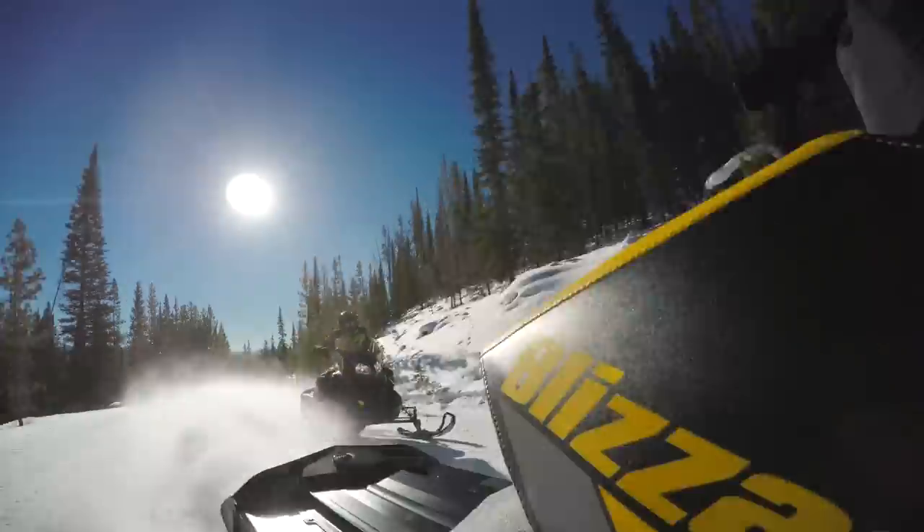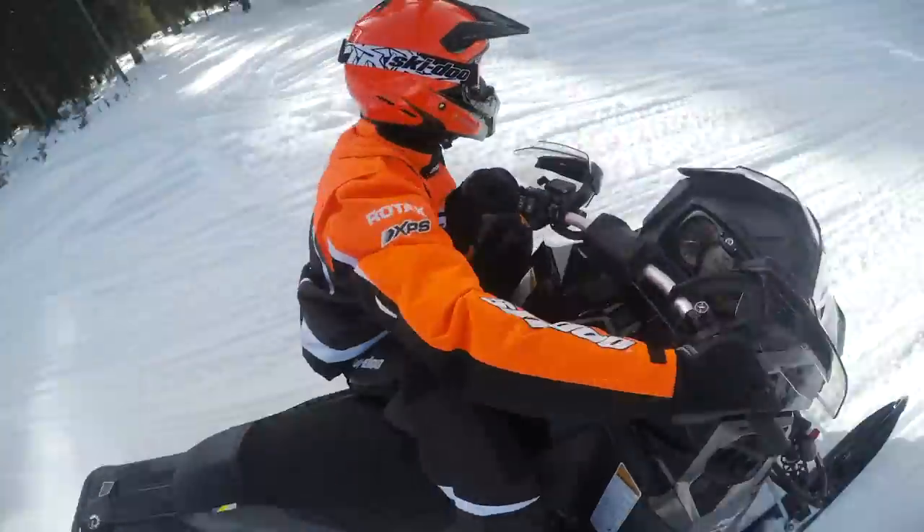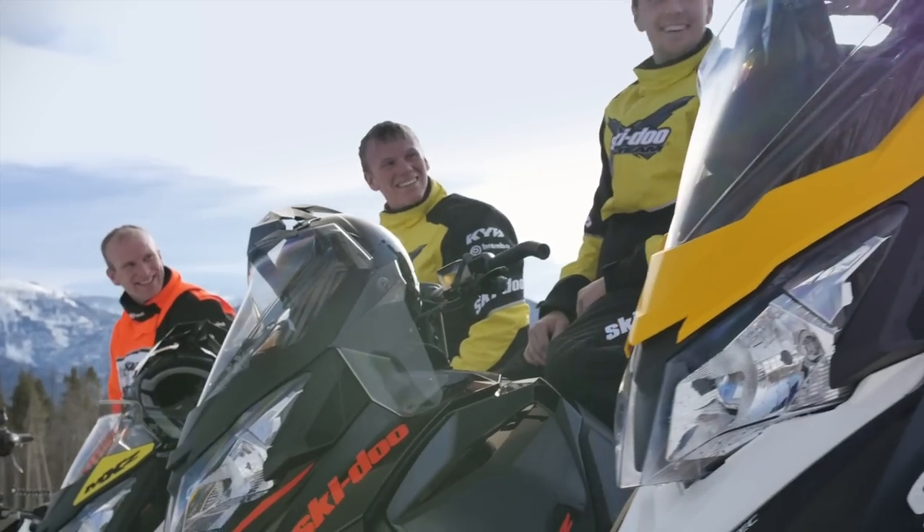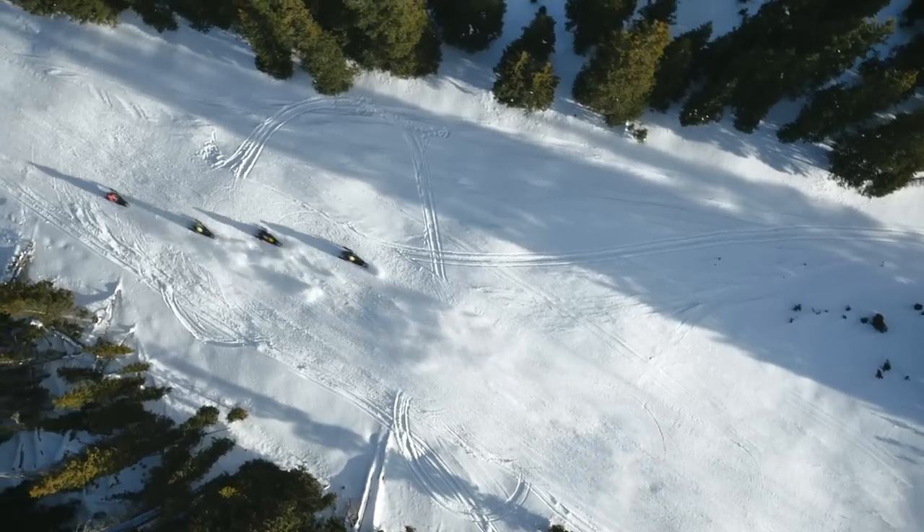It's so fun with the MXZ because they're so agile. No matter what move you make, the sled reacts very, very well to it. You can ride 200 miles and at the end of the day you're not tired at all. You feel like you can go right back out and put on another 200 miles.